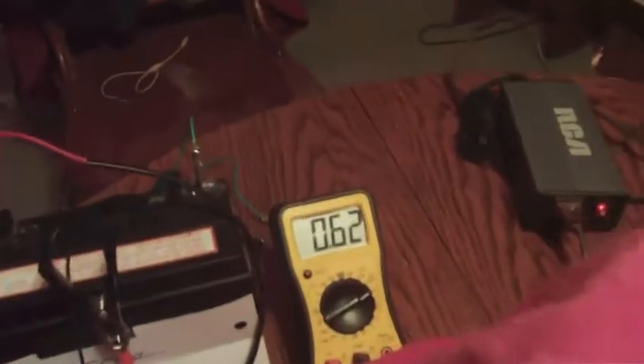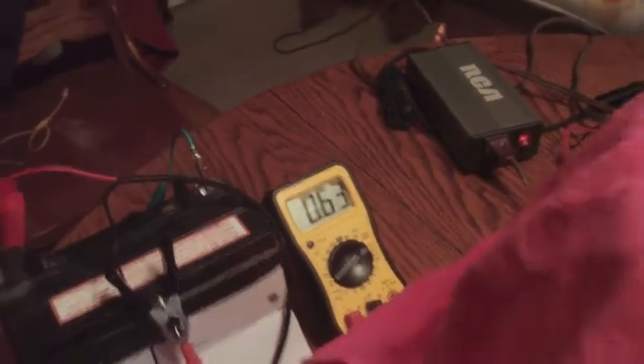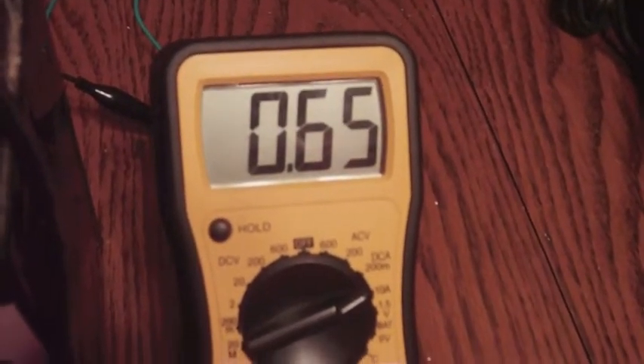I thought I'd let everybody know about these strange, strange readings. I'm pretty much getting about twice the power back. This is the power I'm using, and that's what I'm getting back. For some odd reason it is going up. And that's what's being put into the charge battery.